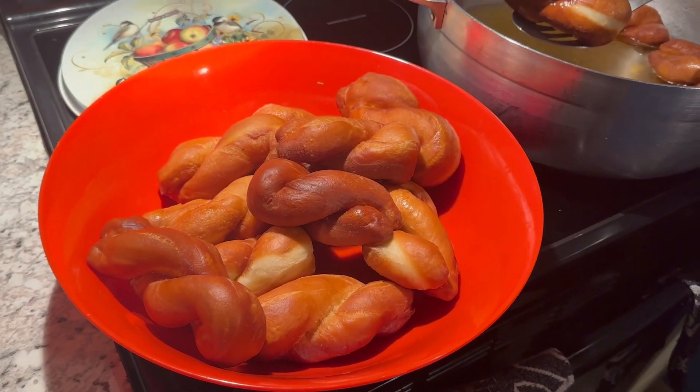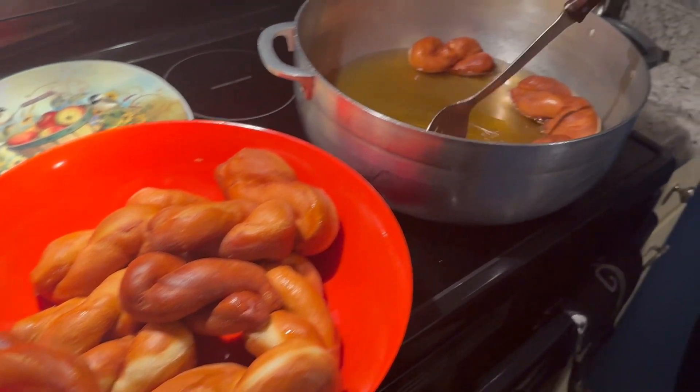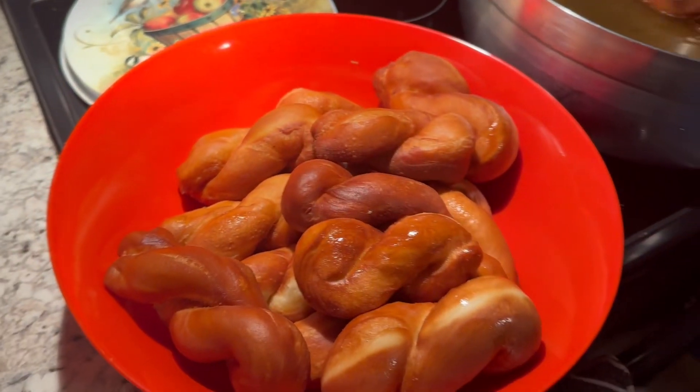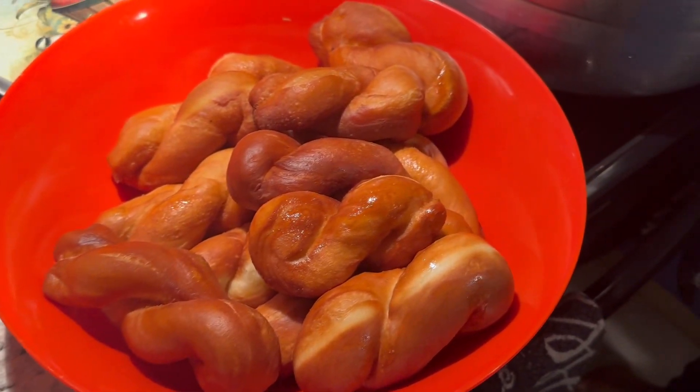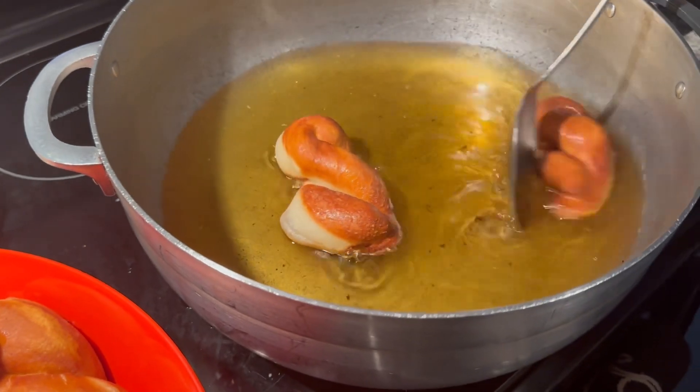Alright guys, as you can see right now, this is how it's going to look when it's done frying. Look in the pot — this is how it's going to look. It's already done. Oh my god, it looks good and delicious — this is how it's going to look!